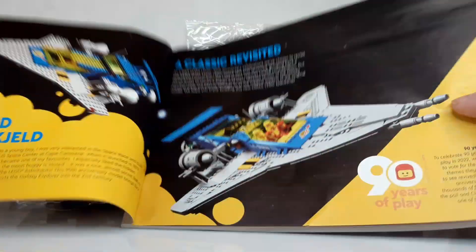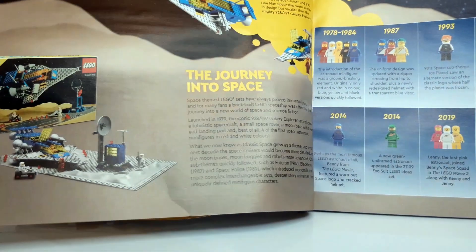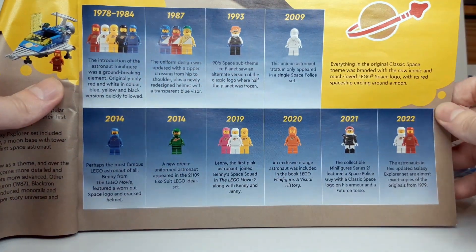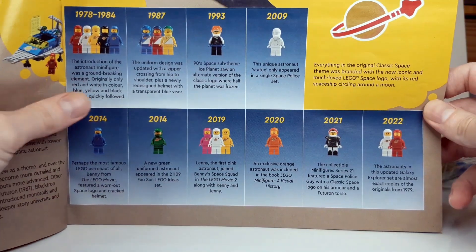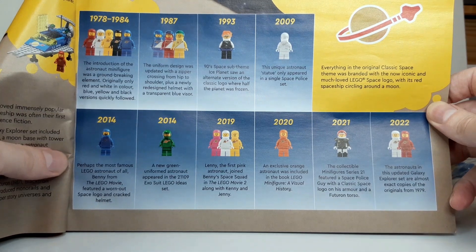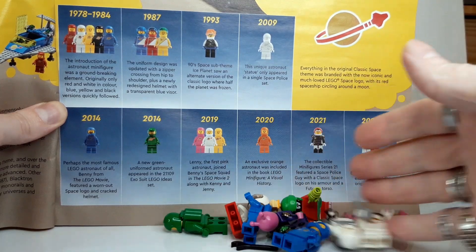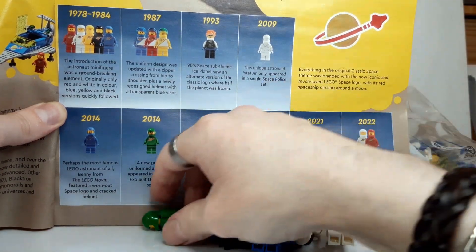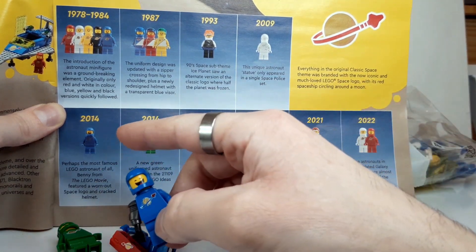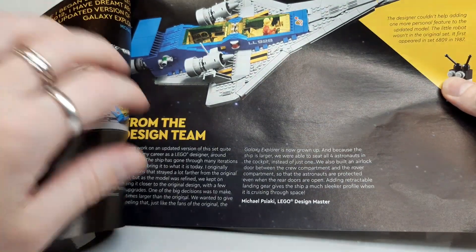There's some good information inside about this Galaxy Explorer and also the original one. There's some other classic space stuff on the next page, and also a little bit of history and timeline of the space minifigures. The first batch of colourful astronauts, originally only red and white, appeared in 1978. And we can see that in 2022, this is the return of the original 1978 red and white astronauts. I do have a few minifigures in my pocket — one of which is the 2014 Green Astronaut. We've got Benny there, from the 2014 Lego movie. I'll show the rest of them at the end of the video with the final build.